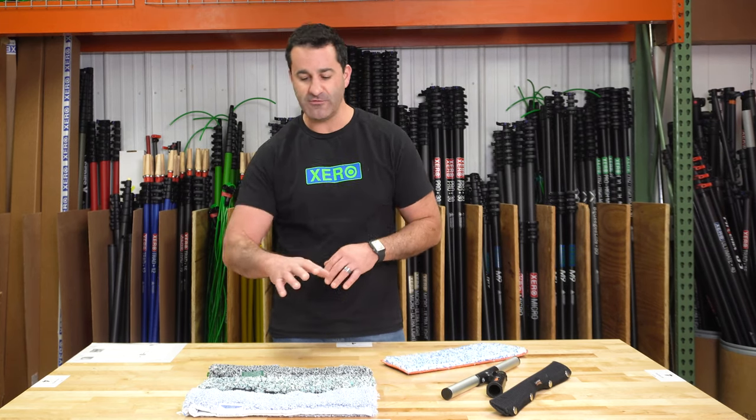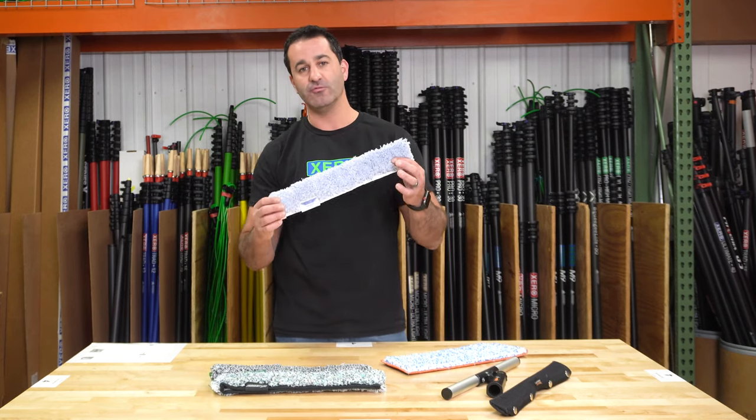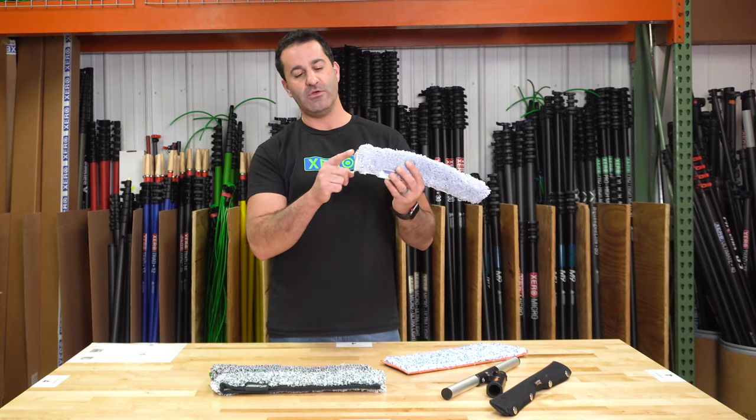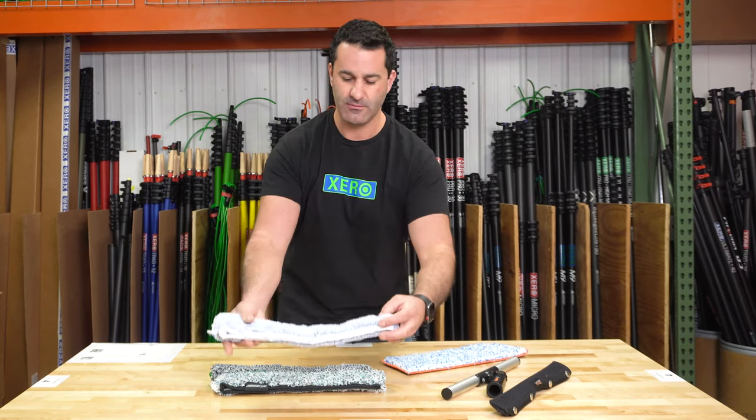Also one of Steve-O's favorites is a tried and true — it's the amazing sleeve from Ederay. Really absorbent, super aggressive. You have one of the abrasive strips on one end of it. Great product from Ederay.